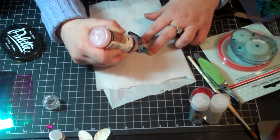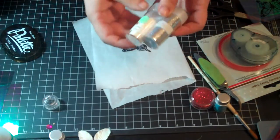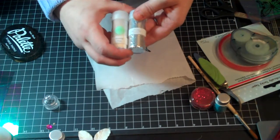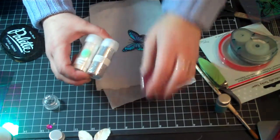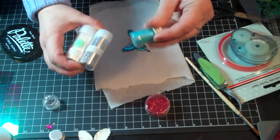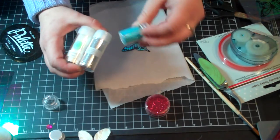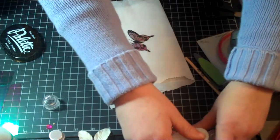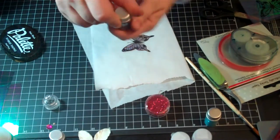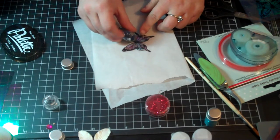Once you get your glue covered on the segments, pick out some glitter and make sure that you use ultra-fine glitter. This is Martha Stewart crystal-fine — you can use that, or some generic glitter. Any ultra-fine glitter is fine, but I'm going to use this royal blue.